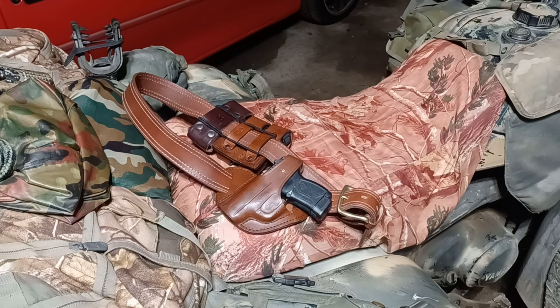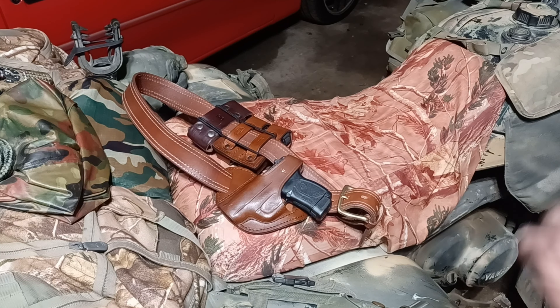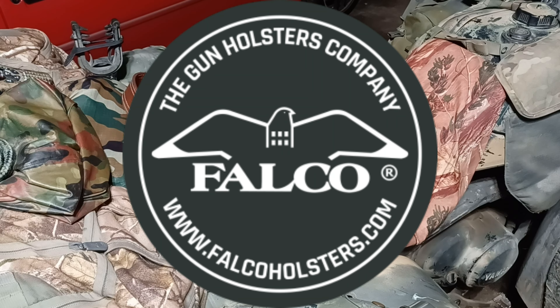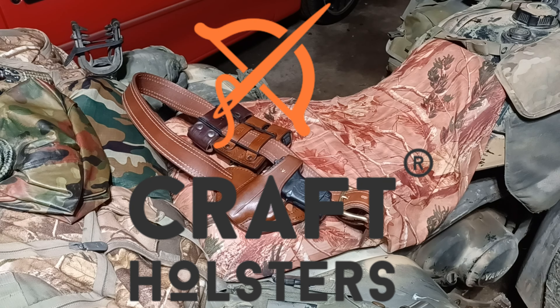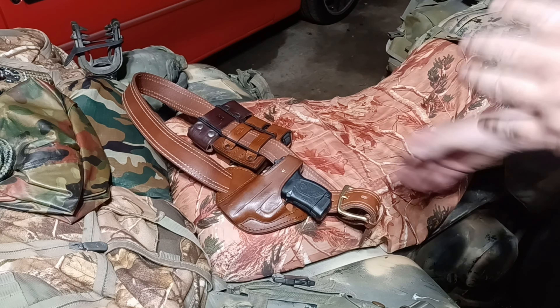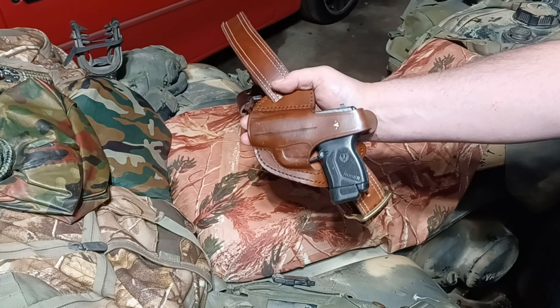Hello folks, how are you doing? We are taking a look today at the XS Big Dot sights for the Ruger LCP Max. We have our LCP Max here and our custom Falco cross draw setup. This rig was provided to us by the awesome folks at Craft Custom Holsters and my good friend Al. Falco makes world-class stuff and Craft is one of their primary distributors.